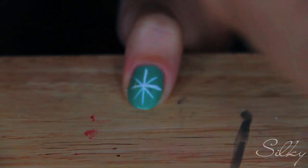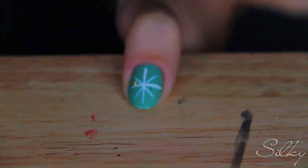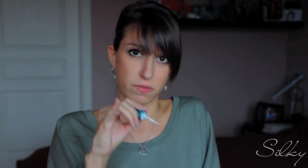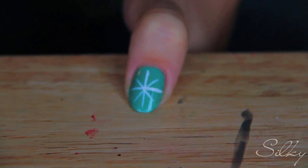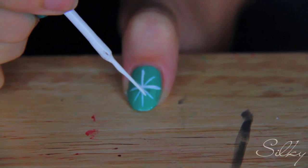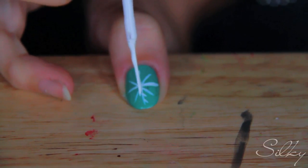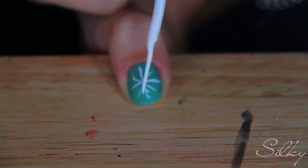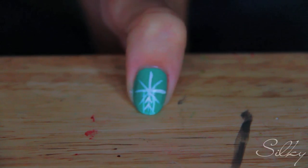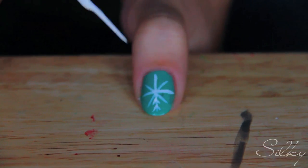Now what we're gonna do is use the same brush and the same white to add little accents to each of these branches of the star. You're gonna make almost four added branches on your main ones — one, two, if I can angle my brush in a comfortable way, three — so they're almost like little V's, like little branches off of the main lines.